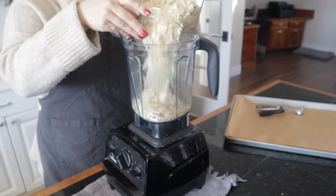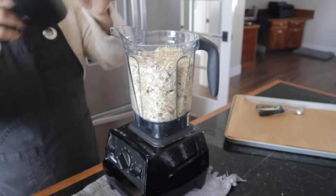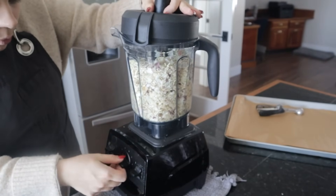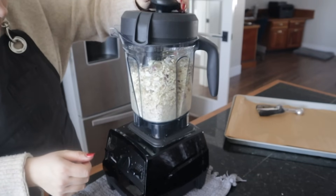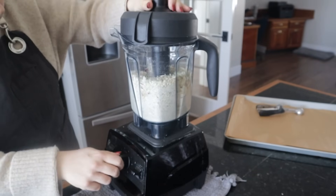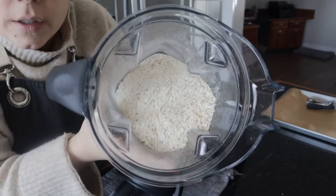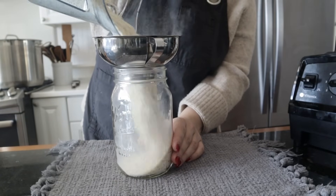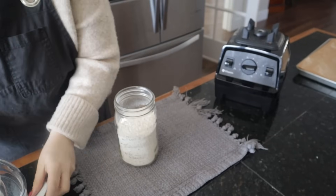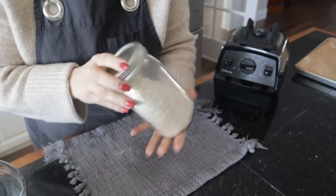I have my high-powered blender here — you could use a regular blender too, I think that would work just fine. That is a lot of onions; these are homegrown so this is something I'm really proud of and I want to make sure I use them up. Just like that, we have one thing checked off our list.